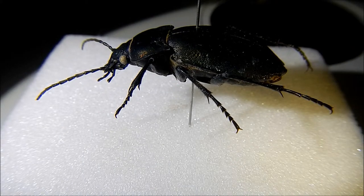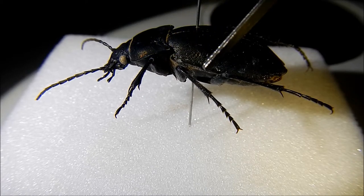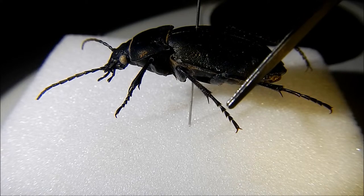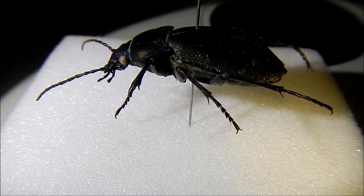Also, they have a tarsal arrangement of 5-5-5. That is, on the front leg they have 5 tarsi, on the middle leg they have 5 tarsi — here is 1-2-3-4-5 ending in a claw — and on the rear leg they also have 5 tarsi.